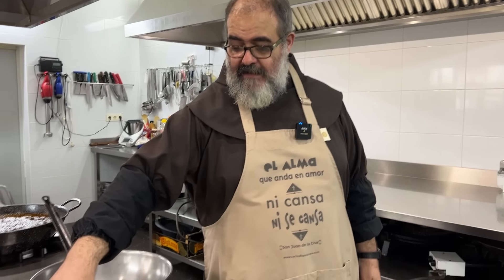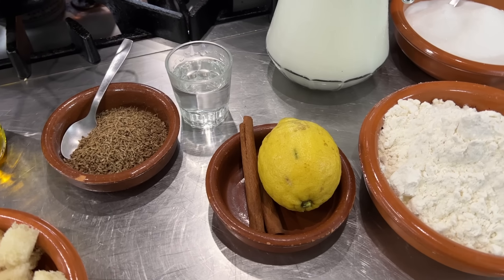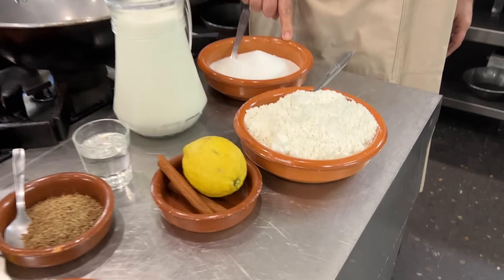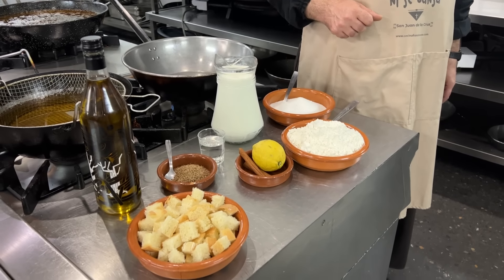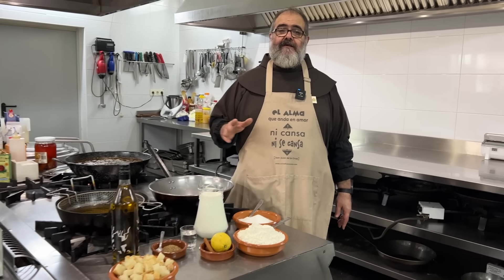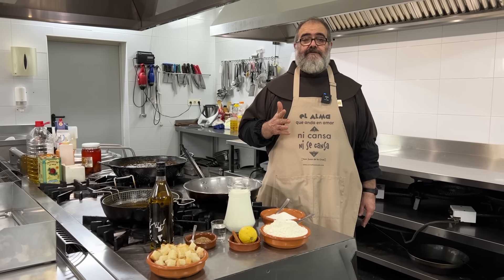For the sweet version of gachas manchegas, the process is the same but instead of savory seasonings, we use sweet spices: anise seeds, anisetes, mata, grape, anise liqueur, lemon, and cinnamon. The ingredients are flour and sugar, and the liquid is made up of milk, oil, and anise. We also have the mata, grape, lemon peel, and a cinnamon stick. And here you can see I have small pieces of bread cut into cubes, which I'll fry in oil — a kind of tostones — to garnish the dish.